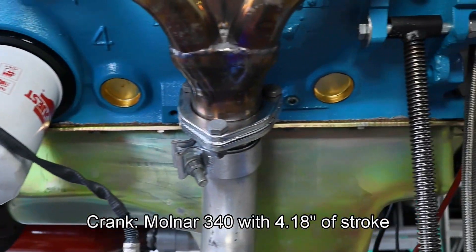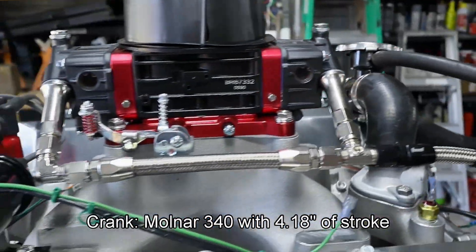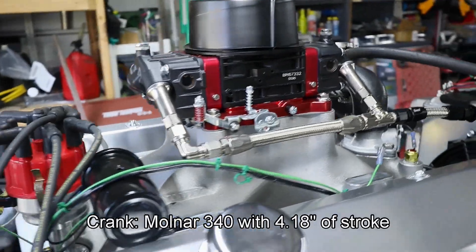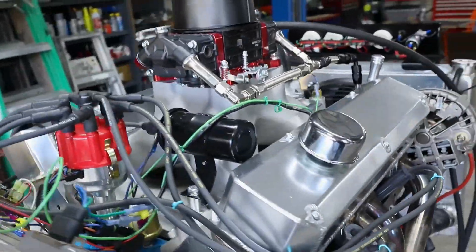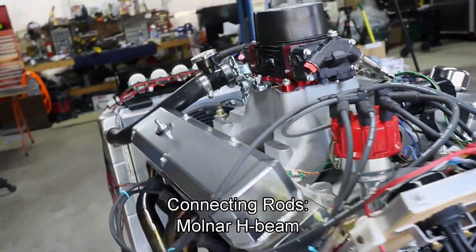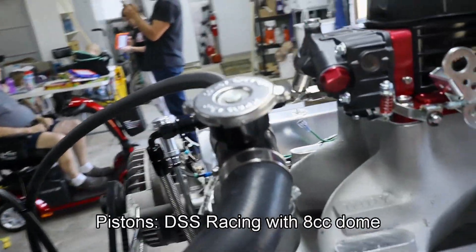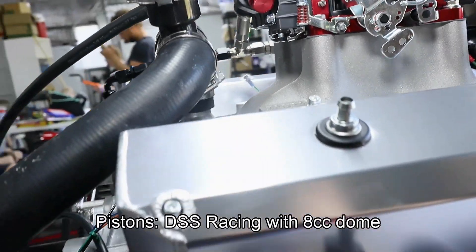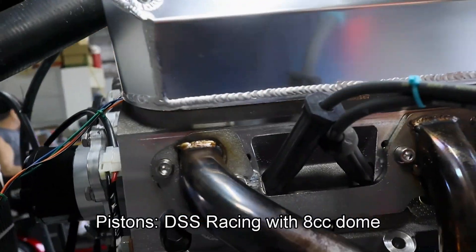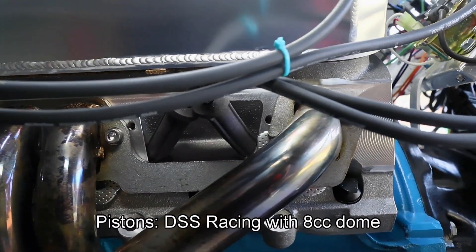Our crank is from Molnar — it is one of their 340 units but this one features 4.18 inches of total stroke. The bearings are from Clevite and the rods are also from Molnar; they're the H-beam models. The pistons are from DSS Racing — they are dish domes and they feature 8 cc's of additional doming on the top. Our rings are from Total Seal.